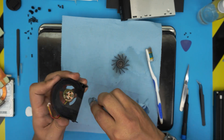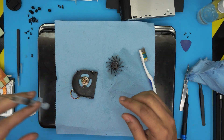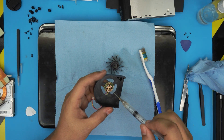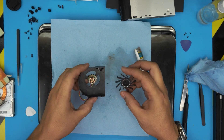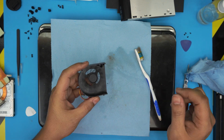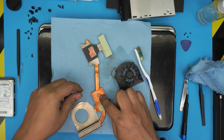Now we need to put some lubricant oil in the fan motor — use a 3-in-1 oil and inject just one or two drops right in there. Don't exaggerate with the oil. Put the fan back on top. It's much quieter now.